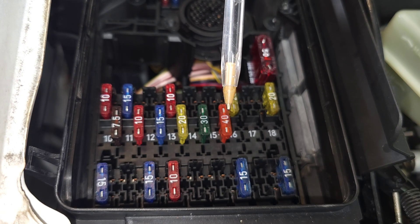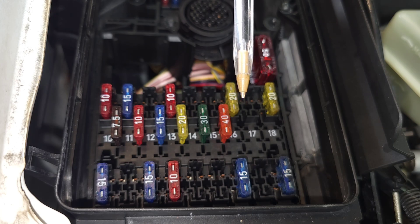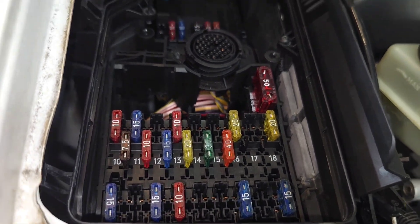Number twenty-four for engine M111 is also Tempmatic and can be the control unit power for the engine. Number twenty-five is heater booster unit and stationary heater timer, and also Tempmatic and transmission. Number twenty-six is spare — and that covers the main section of the fuse box.